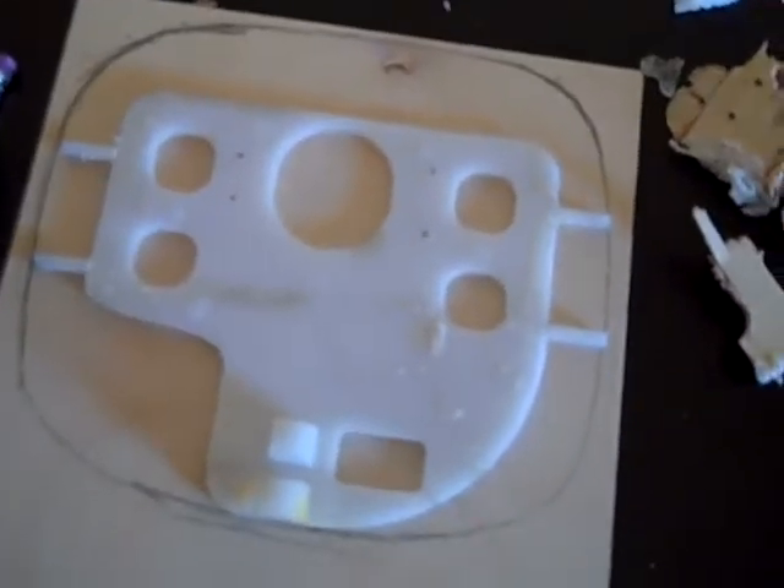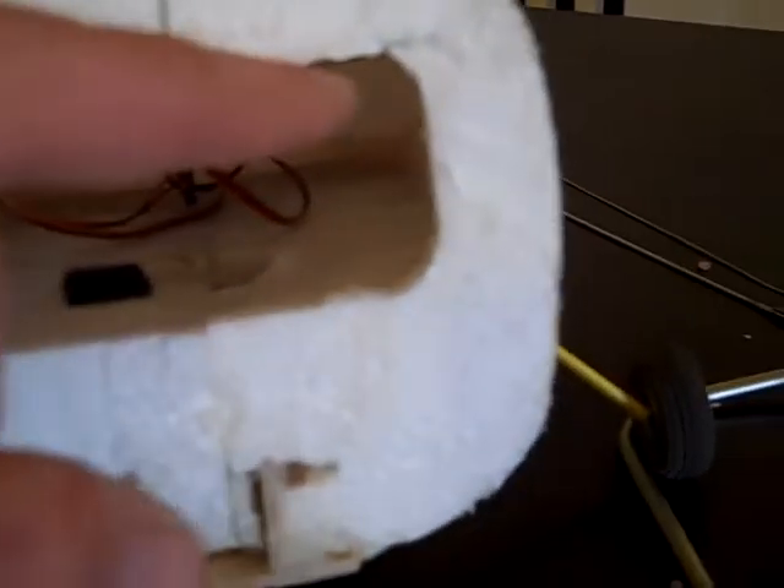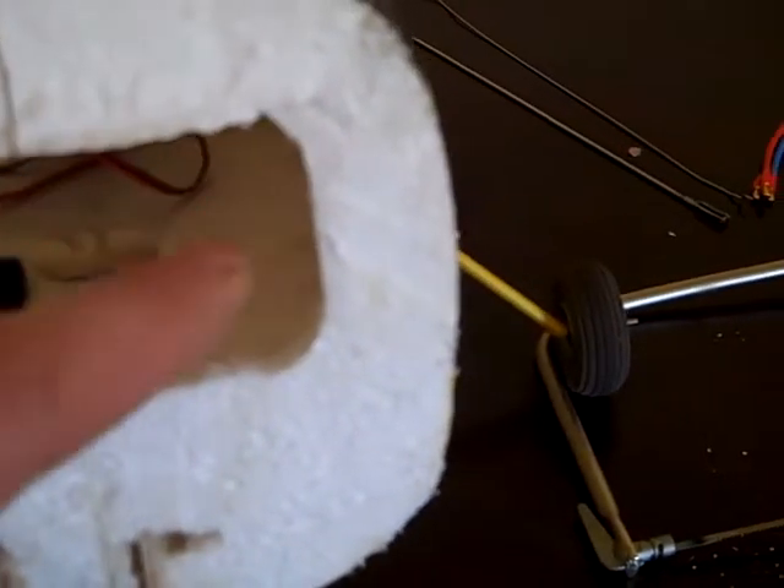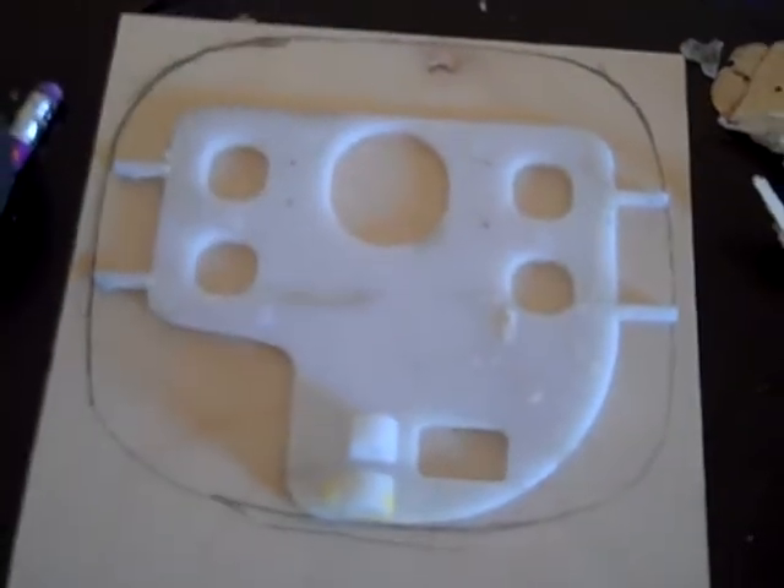Before I do it, I'm gonna test fit everything and check everything out and make sure it works. That looks about right because of how far down this hole is. Here's the top — we've got a good inch of foam. So if we go right here, we've got about an inch before we start at the top of that, and that's about where this sat, just barely recessed up in here. So yeah, we're good.